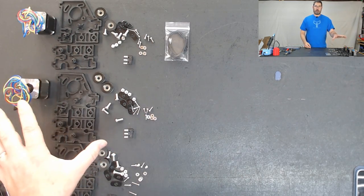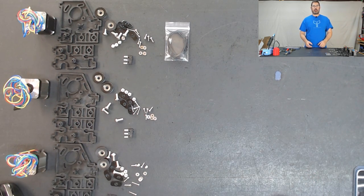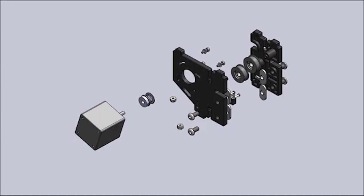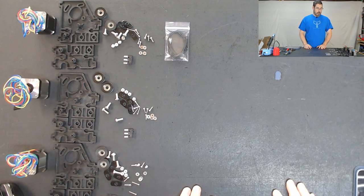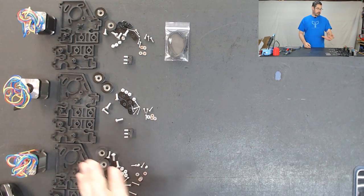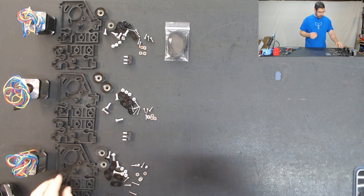Before we get started with the rest of it, there is a rendered video in the installation manual that gives you a bird's eye view of how everything is going to go together. So let's switch over and I'll cue that up so you can watch that with me quick. Okay, easy enough. So we've actually gotten through steps 10 and 11 in the manual here, so we're going to jump down to step 12. Step 10 was basically watching that video we just watched, and step 12 was removing the tabs from these end stop switches. So we're just going to start with one of these and I'll walk you through the first one.